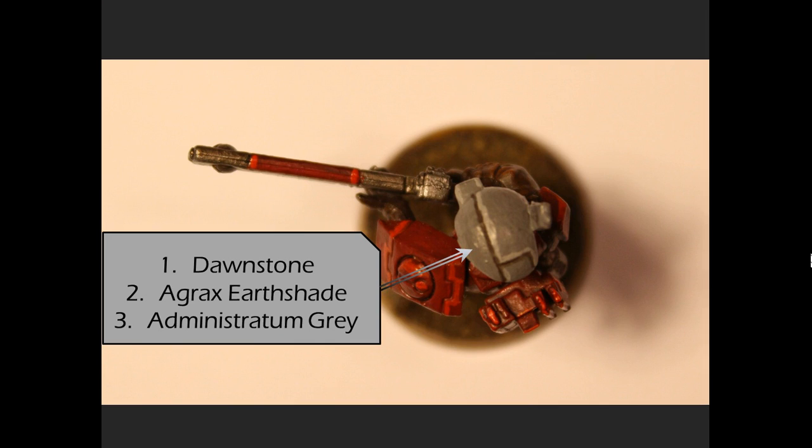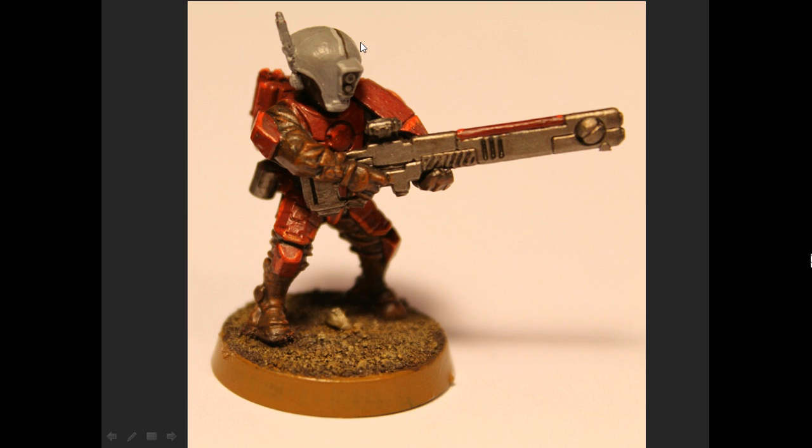Looking down at the model, the last thing we need to talk about is doing the helmet. That's a layer of Dawnstone, then just going over the thin line in the helmet with Agrax Earthshade, and then cleaning that up with a highlight of Administratum Grey. That's quick and easy to do. You can see there are gray highlights on one side of the helmet, then along the optical area, picking out the optics within the housing.